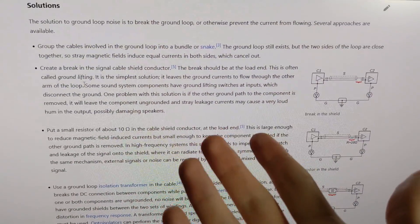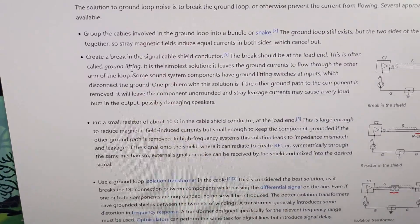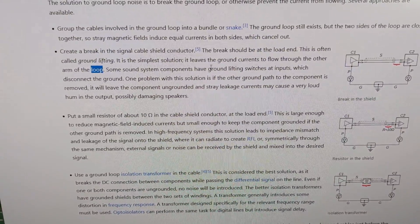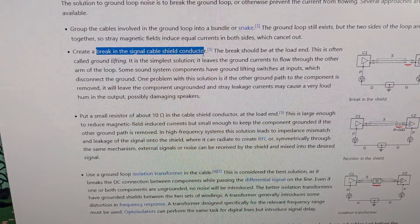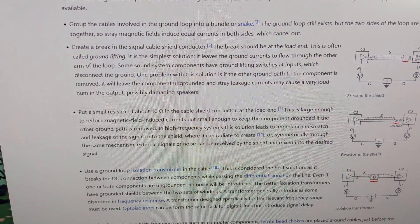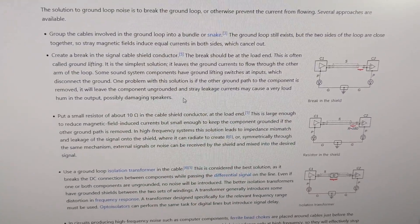I'm going to interrupt myself with the Wikipedia article on ground loops to show some of the documented solutions. The one we're doing here is the second bullet — ground lifting. It is the simplest solution and leaves ground currents to flow through the other arm of the loop. Some components have ground lifting switches; obviously we don't. The problem with this solution is that if the other ground path is removed, it leaves the component ungrounded and stray leakage currents may cause loud hum or possibly damage the speakers.